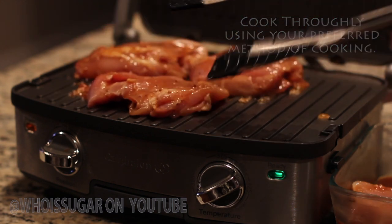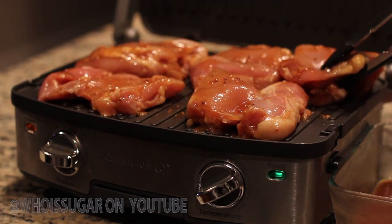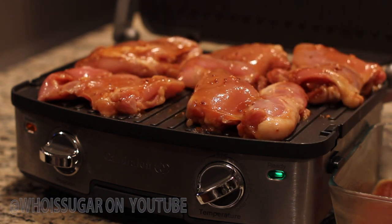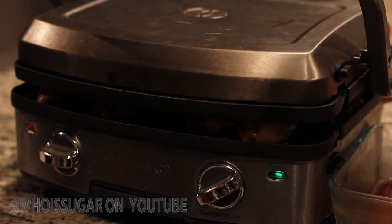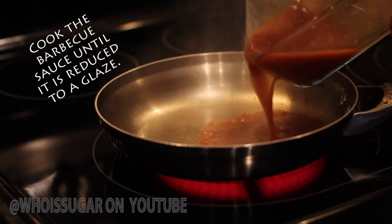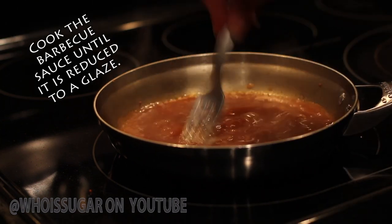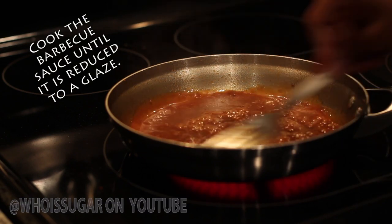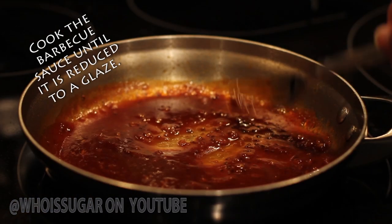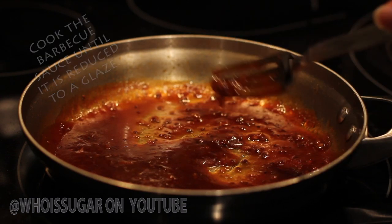You can use whatever cooking method you choose — I am using my handy dandy panini maker, but you can put this on your grill or bake it in your oven. Now, you see that leftover barbecue sauce on the side — we're going to keep it. I know you're thinking about food poisoning, but that's where this pan comes in. We're going to take that barbecue sauce, cook it down and reduce it into a delicious glaze.